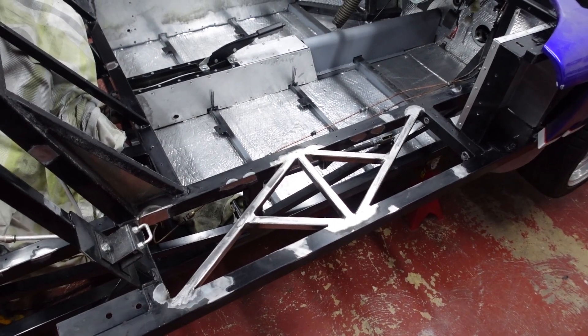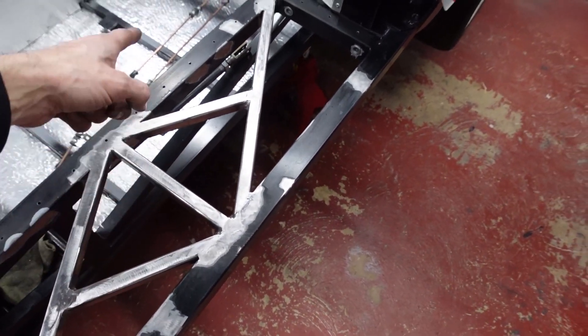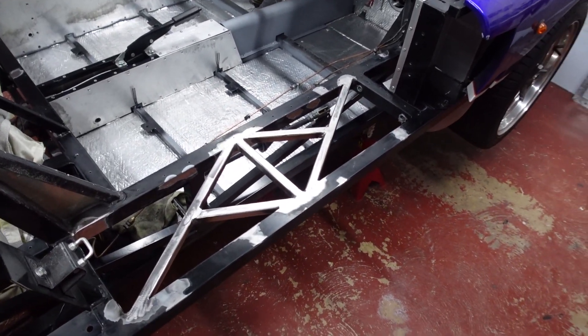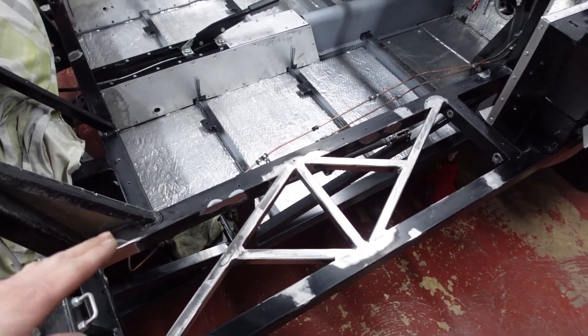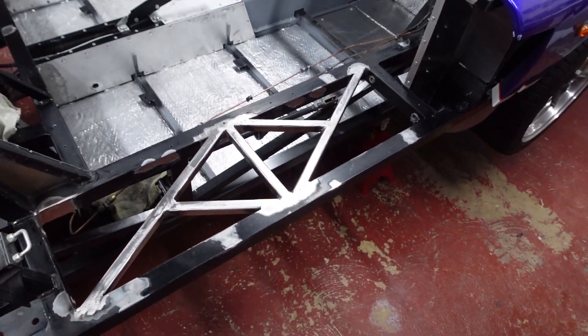The last couple of weeks work has been progressing on the 40 a little bit slower than I'd liked, for one reason or another. But even so, forward steps. The outer sills from Tornado generally don't come with any sort of cross bracing, and certainly on this car I found that the panelling had started to bow in the middle.